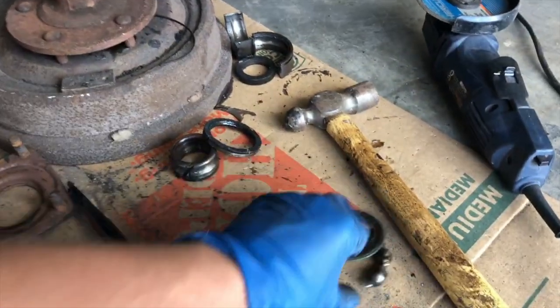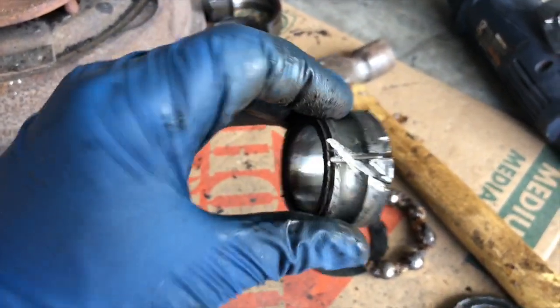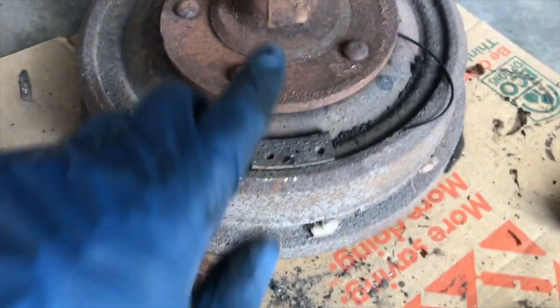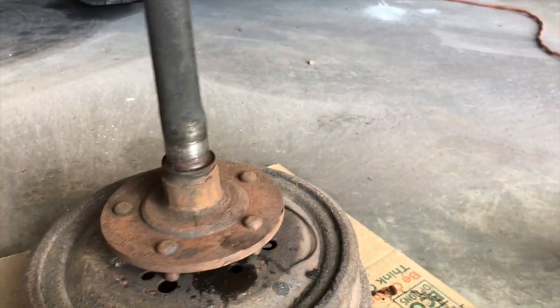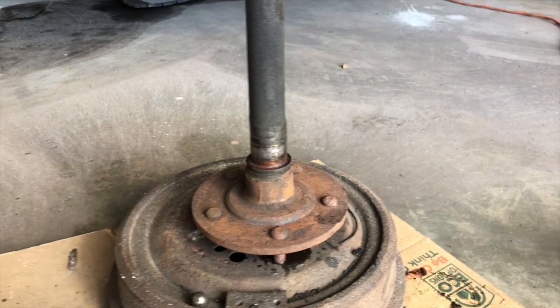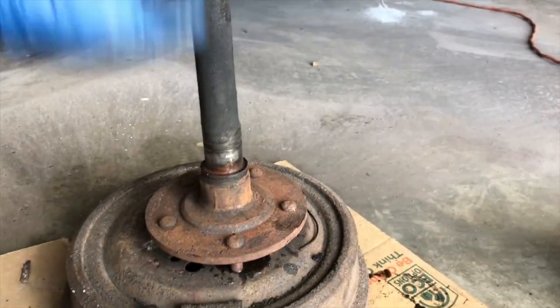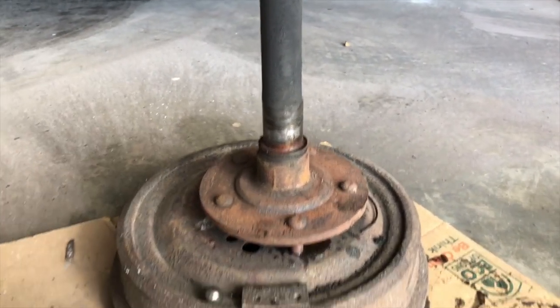So we did it — this is garbage, this is garbage. We can see everything is garbage, normal wear. Be careful here when you use the grinder — you don't need to damage anything, because this whole piece is something you need to keep safe. So here we need to clean everything with degreaser and then put a new one in.